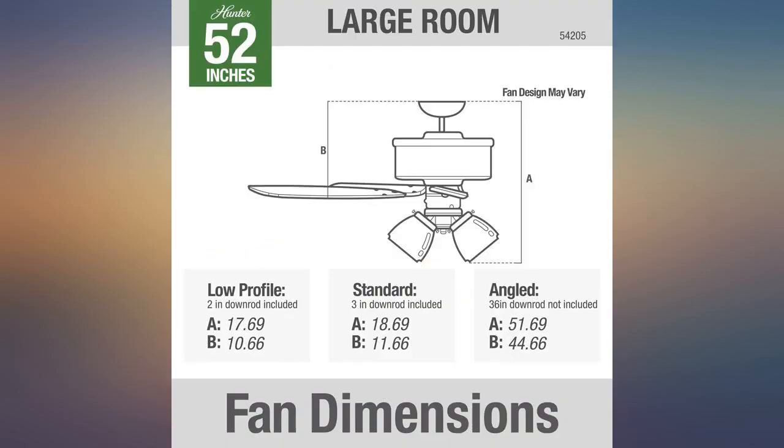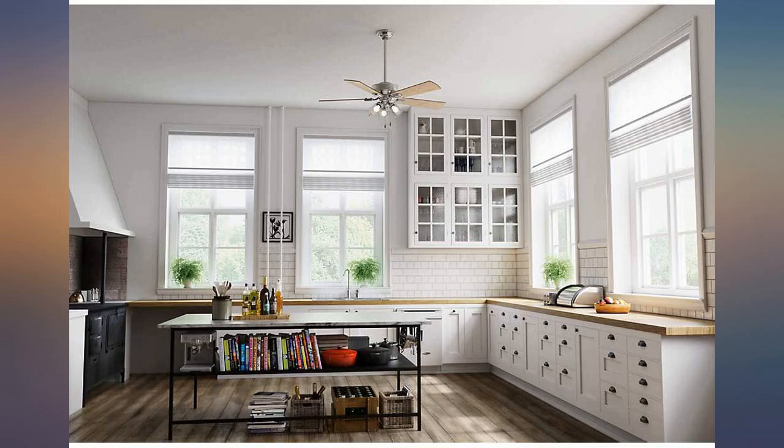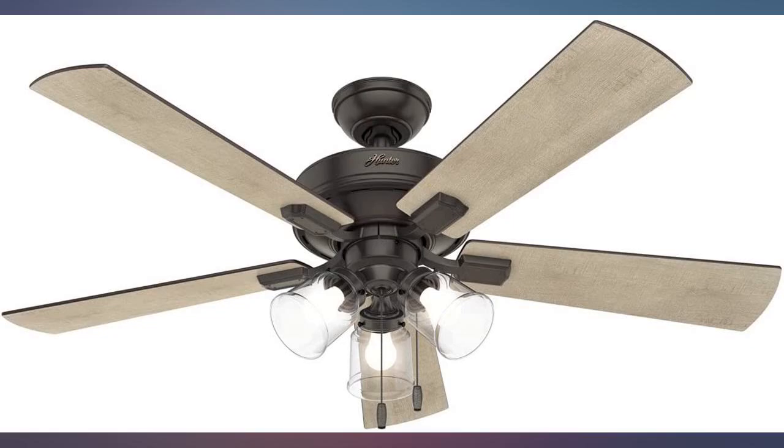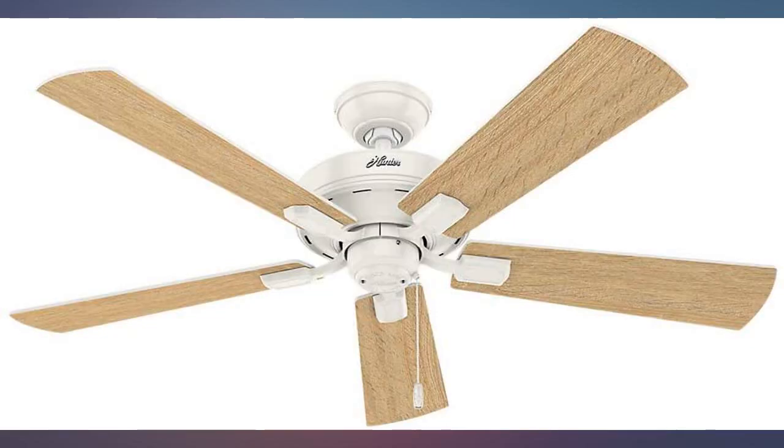The porch is very dark at night and, unless you have lights out there, you can't see anything. This fan has a set of lights that illuminates the porch and keeps it cool. It is very quiet and is cheaper on this site than it was in the big box store.